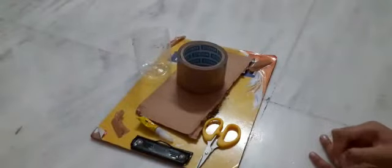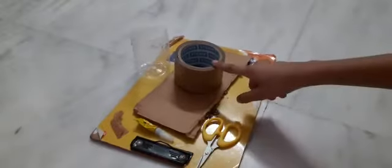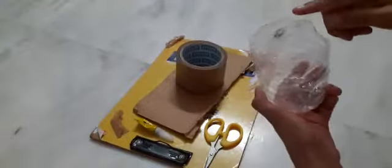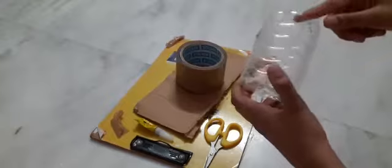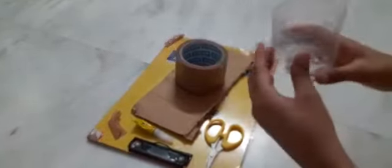We also need tape, cardboard, and a bottle. We should cut the bottom part of the bottle — take the down part and set it aside.